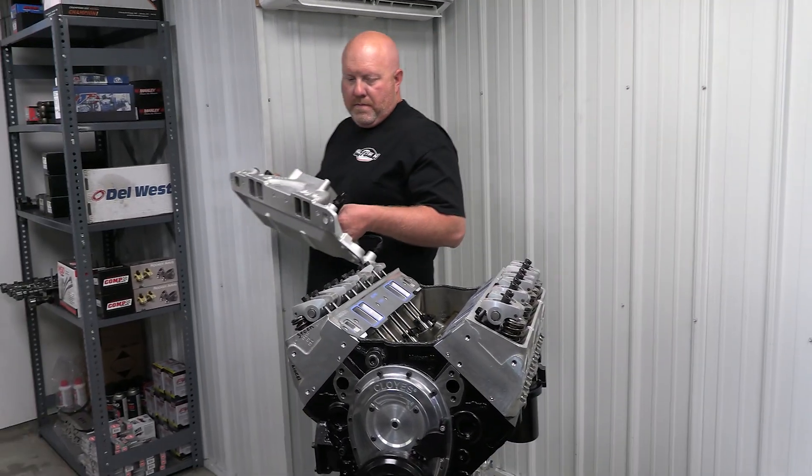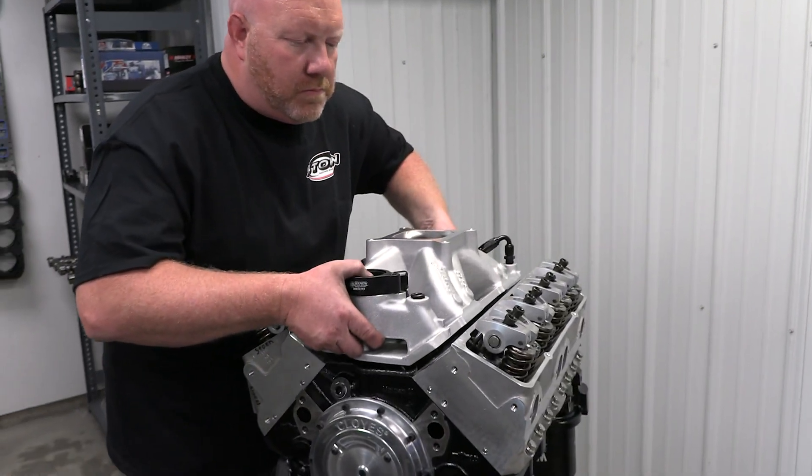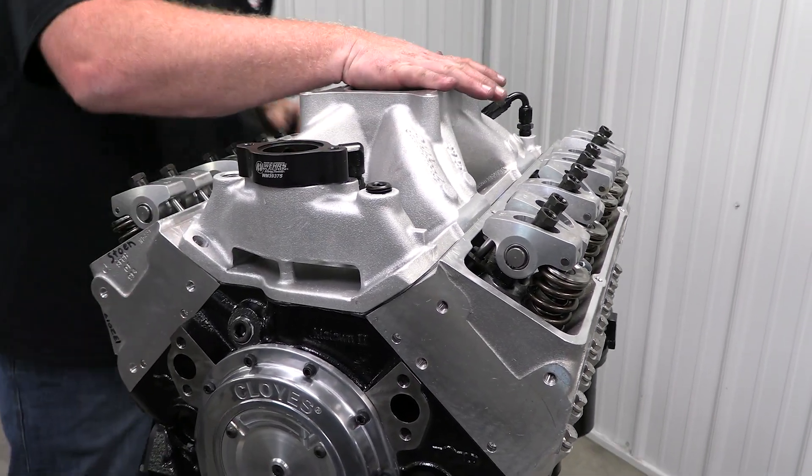The rule book leaves the choice of intake manifold largely open, but after much testing Jamie says Edelbrock's Super Victor delivers the best results with this combination.